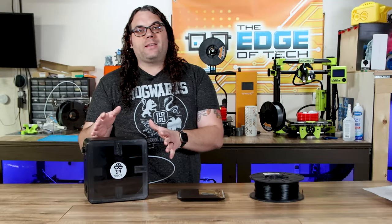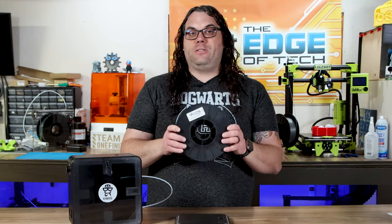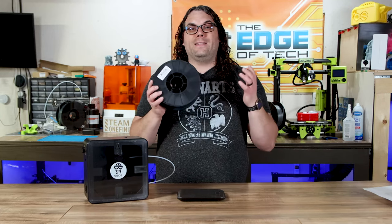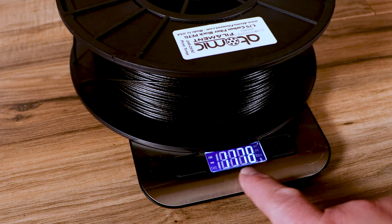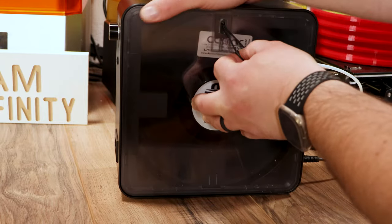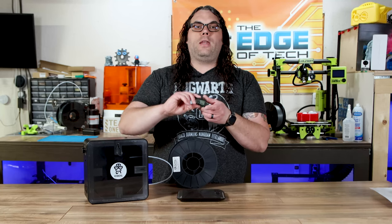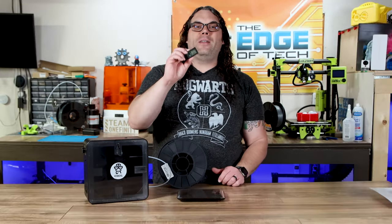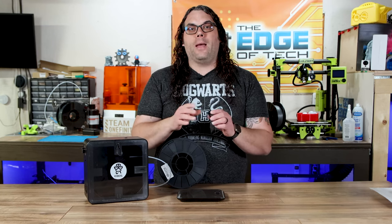Now that we know a little bit more about the Series X and its features, we need to see how it performs. I have this Atomic Carbon Fiber PETG that's been out of packaging for roughly a year and a half, just sitting in the garage — the perfect candidate to test this dryer. I'm going to toss it on a scale, see how much it weighs, throw it in the filament dryer for roughly eight hours, set it to PETG, and watch the humidity on the front. I also want to monitor temperature and humidity from an independent sensor inside the box, and we'll watch all of that in a time-lapse.